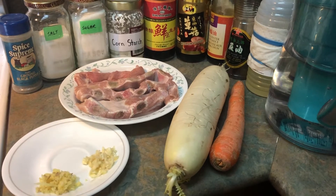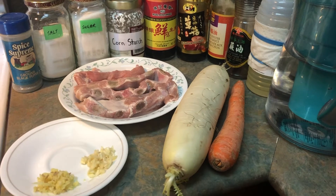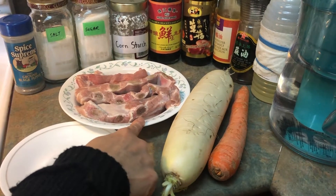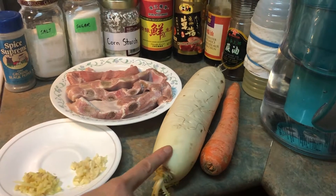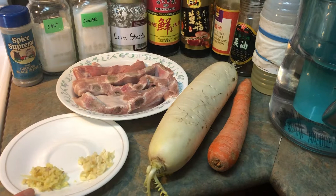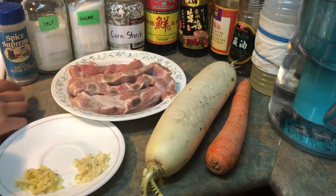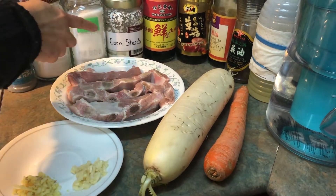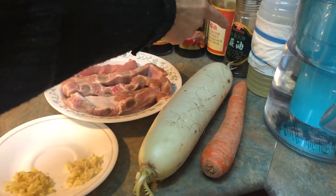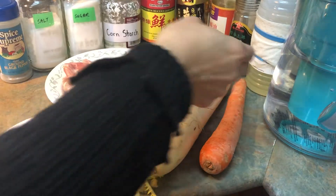Today I'm going to show you how to cook pork rib with white radish. These are the ingredients that you need: pork rib — I got a pound — white radish, one carrot, two cloves of garlic, a couple slices of ginger, almonds, and then you need pepper, salt, sugar, cornstarch, soy sauce, dark soy sauce, oyster sauce, sesame oil, oil, and water.